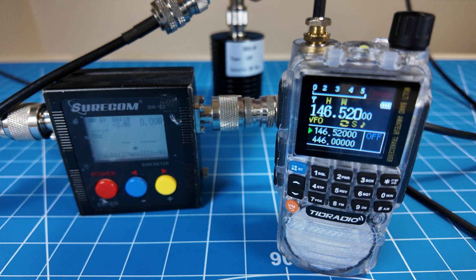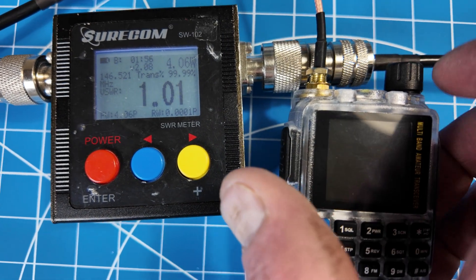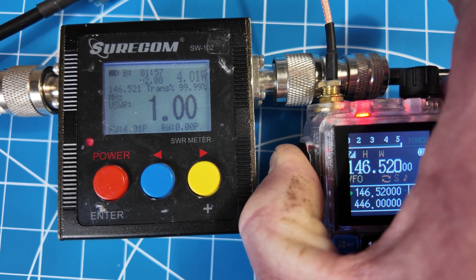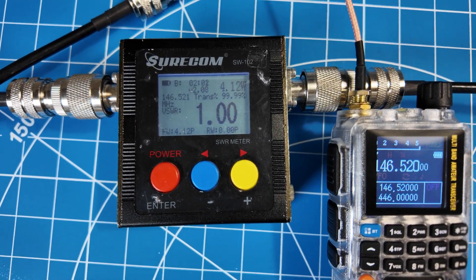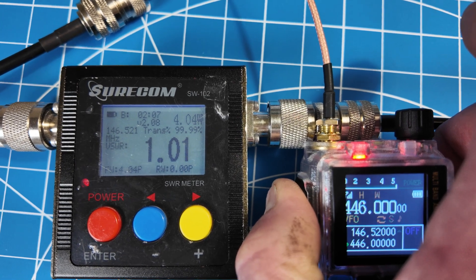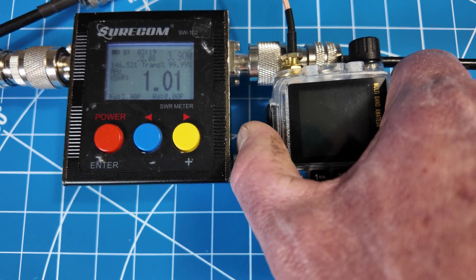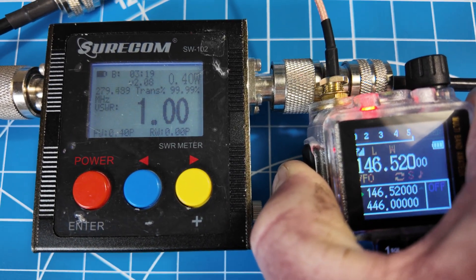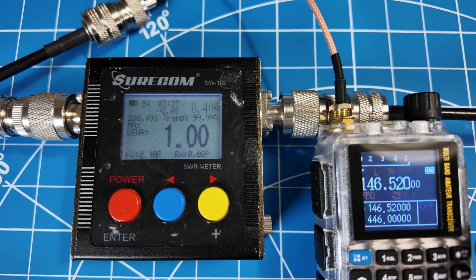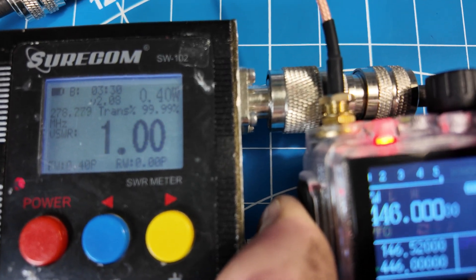I've got my Surecom meter 50-watt dummy load and we'll give it a test to see how it does on wattage. On 146.52 on high power, I'm getting about 4.16 watts. On 70 centimeters on high power, I'm getting 4.019 watts. On 146.52 on low power, we have 0.4 watts. On 446.0 on low power, also 0.4 watts. This radio only has high or low power settings.